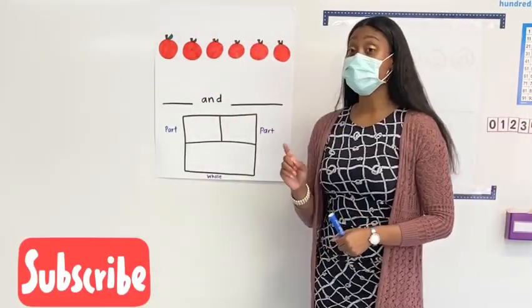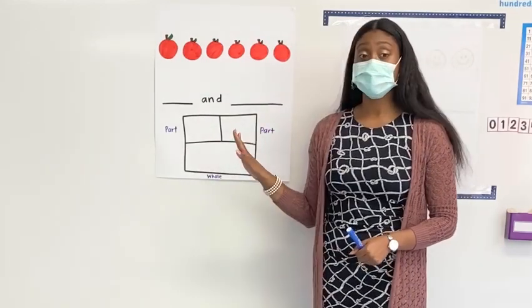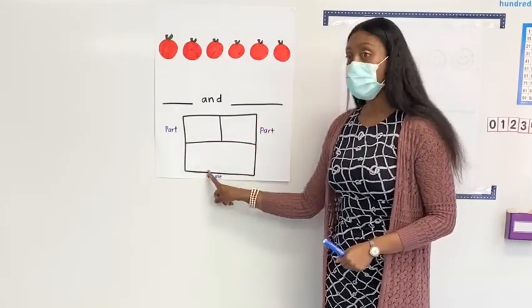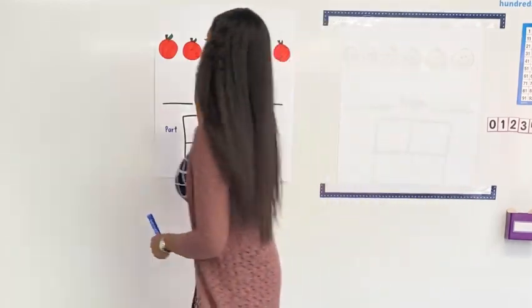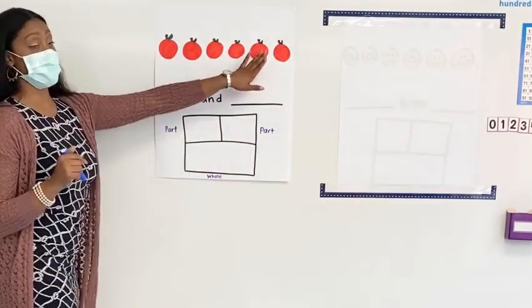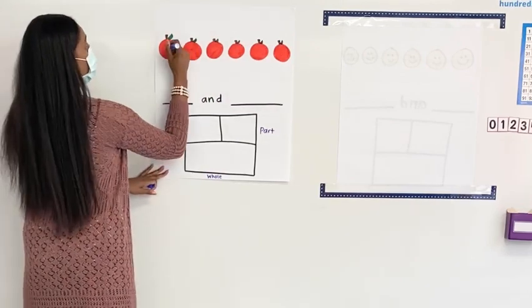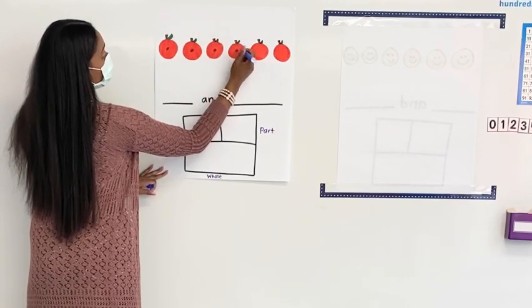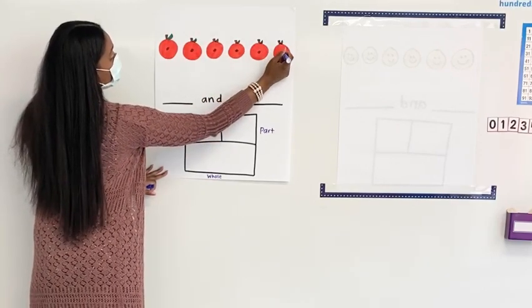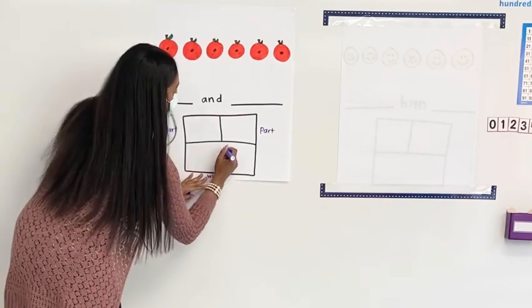The first thing that we are always going to do when we see a part, part, whole chart is we're going to do the whole first. We always count and write a dot so that we know that we've counted it. So let's go ahead and count together. Ready? One, two, three, four, five, six. So what number goes in the whole? Six! So I'm going to write a six.